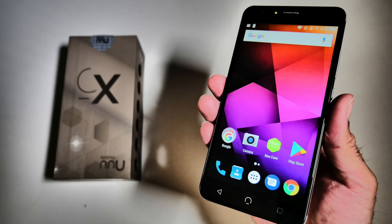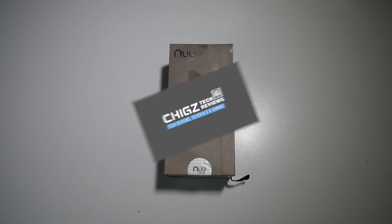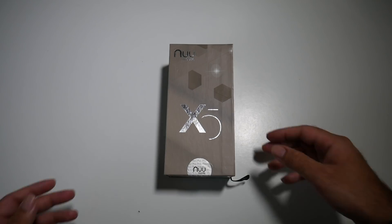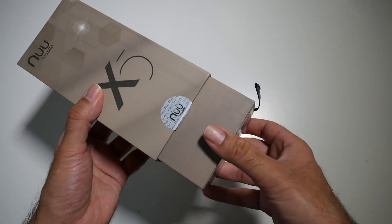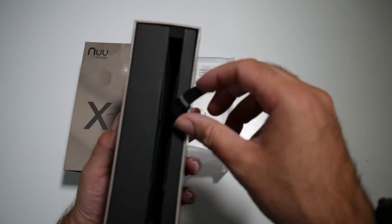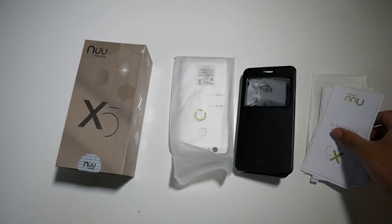What's up guys, Chigze from Chigstech Reviews, and I'm back with another smartphone review. Today I've got my hands on the new Mobile X5. This is a budget smartphone with an octa-core CPU, Android version 7 and lots more. You can pick this up right now for under $150 and today we'll find out how good this smartphone really is.